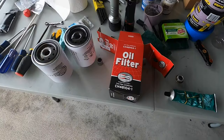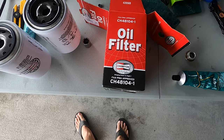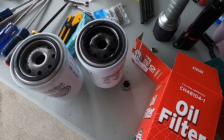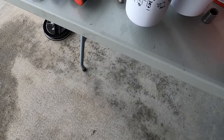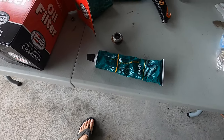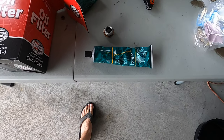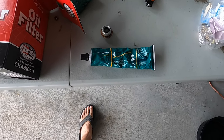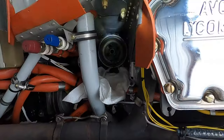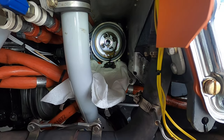Got the filter off. That's the filter I use — any other brand doesn't fit, it's a little bit longer. I always use the Champion because it fits a little better. Part number 48104-1. There's the old filter off and the new filter ready to go on. Before I put it on, I always use some of this — it's Dow Corning 4, an electrical insulating compound. It makes it a little easier to take off. I read about it somewhere and have been using it on both planes for a long time.